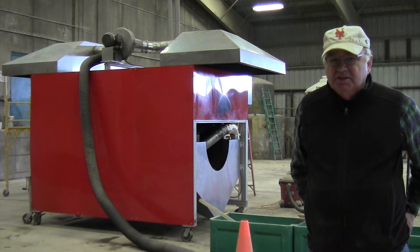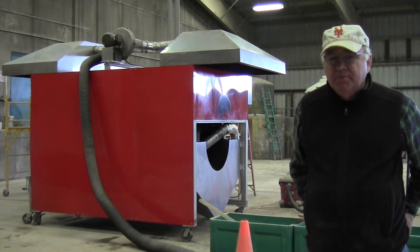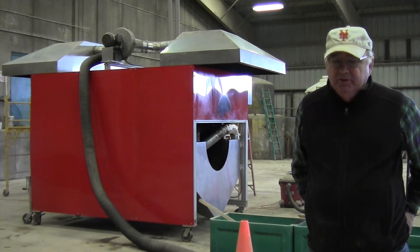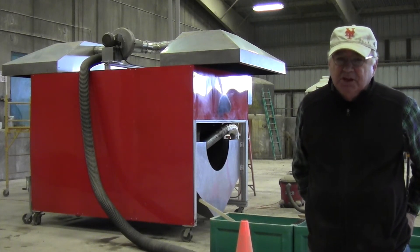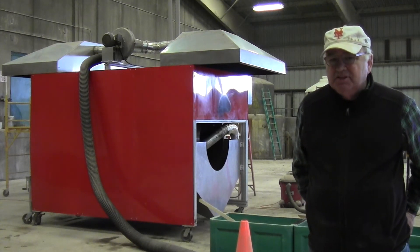The system will do 400 pounds every 30 minutes. It'll take 20% dry product and deliver 90 to 99% dry biosolids. The product reduces in size approximately 75%.